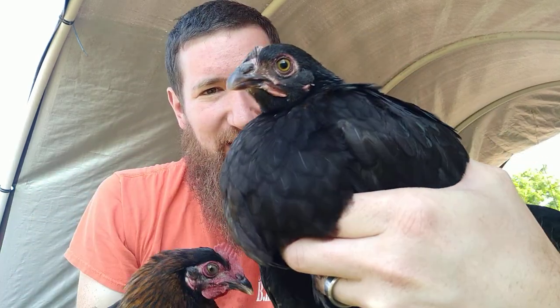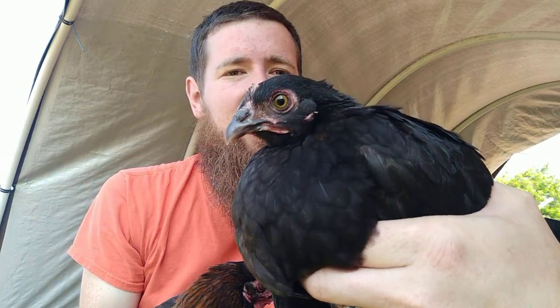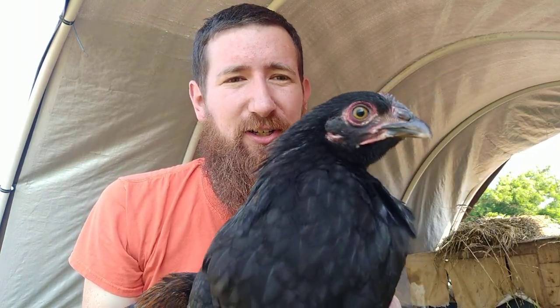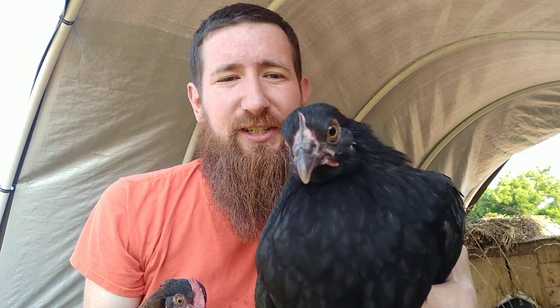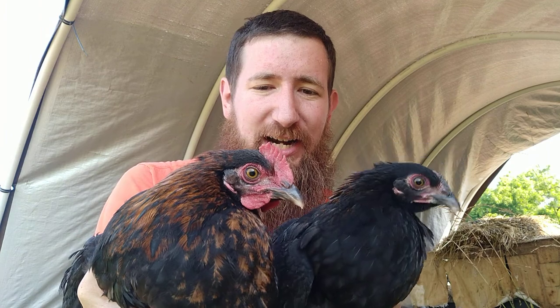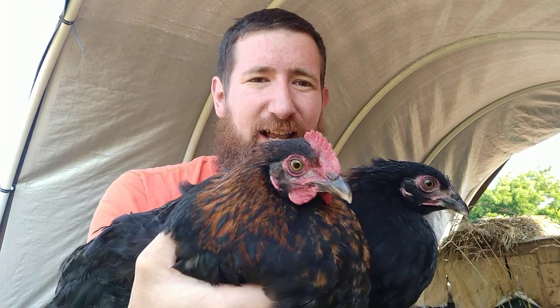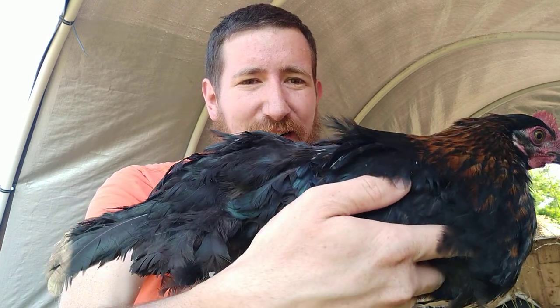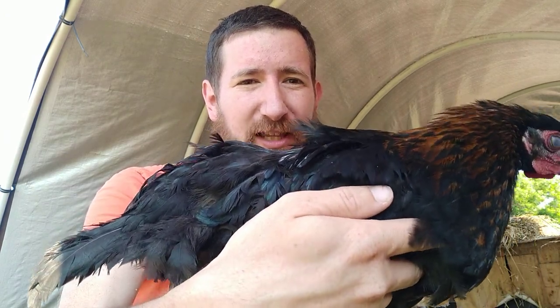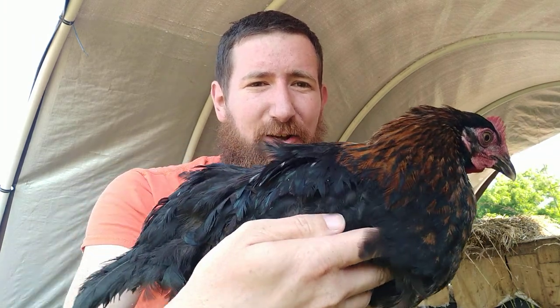If we take a closer look at the female, you'll notice that she has a much smaller comb, almost imperceptible at this age. Hers will get much brighter red and a little bit larger when she is ready to start laying eggs, in another two to three months. The black copper Maran at three months old — you'll notice they have beautiful black feathers that almost have a blue-green iridescent sheen to them when the sun catches it just right.